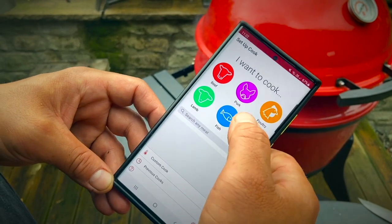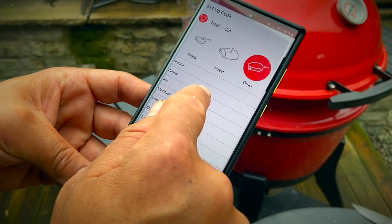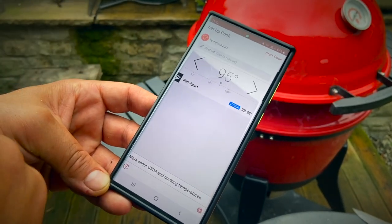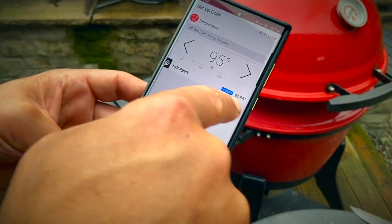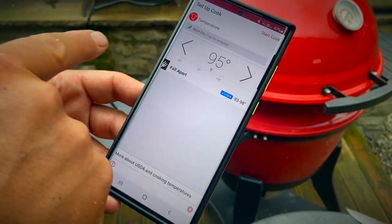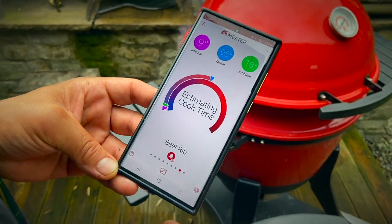We're going to set up the cook. Beef — I think it's under 'other' on this one, so it's a rib. What I love is that the meter knows there's only one way to cook beef ribs, and that's to have them falling apart — so there's no other options whatsoever. Hitting that, and we start to cook. Let's go.